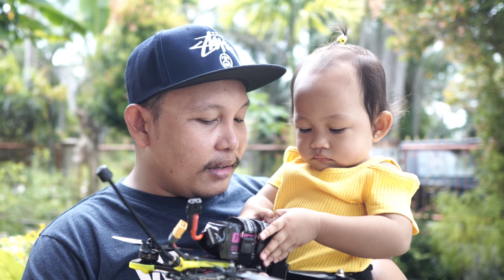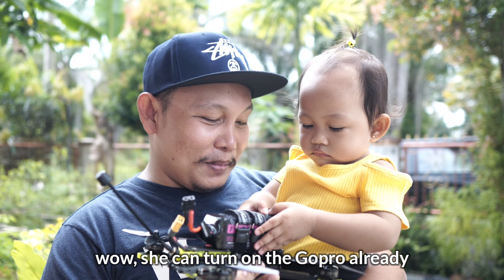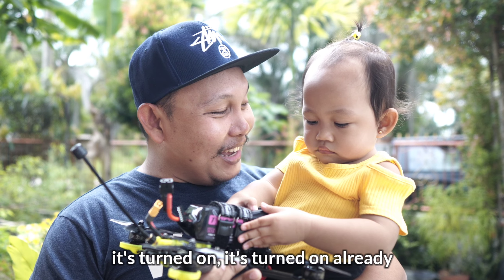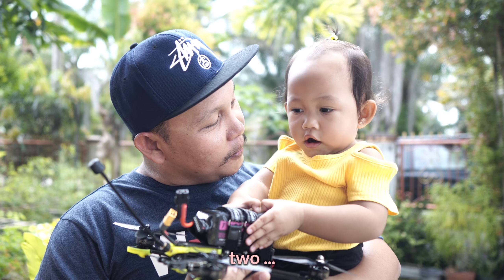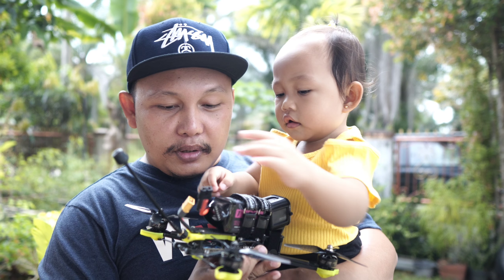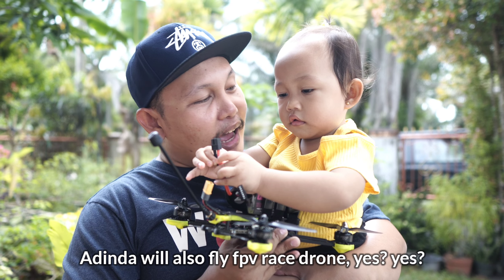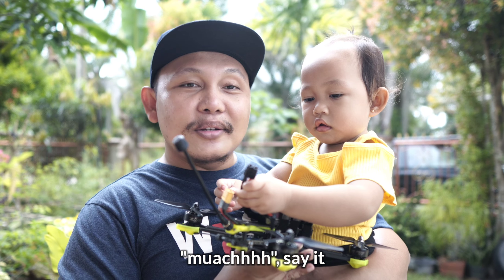Ayo kita tes power loop melewati gap itu. Ini dia gapnya, kita power loop. Nah itu dia gapnya — yes! Aduh, crash teman-teman! Waduh, bakal susah nih ngambil drone-nya. Wah, udah pandai nge-hold GoPro-nya ya teman-teman.